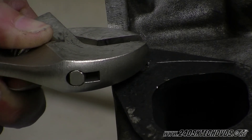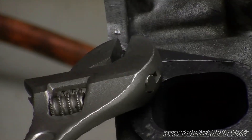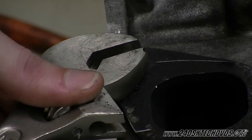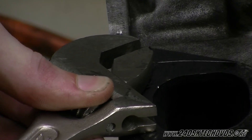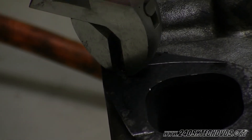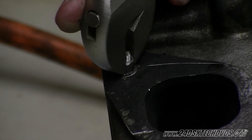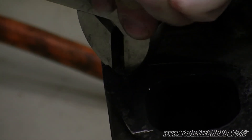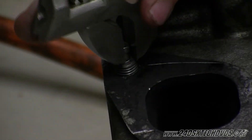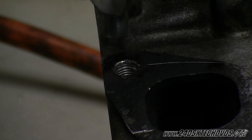Our extractor broke off in the drill but it's actually still in the stud, so we're going to try and turn it by hand. Just go very slow with it — you don't want to break loose that extractor or we won't get it back in. As you can see, the stud is coming out with it. And it's out — that's good.